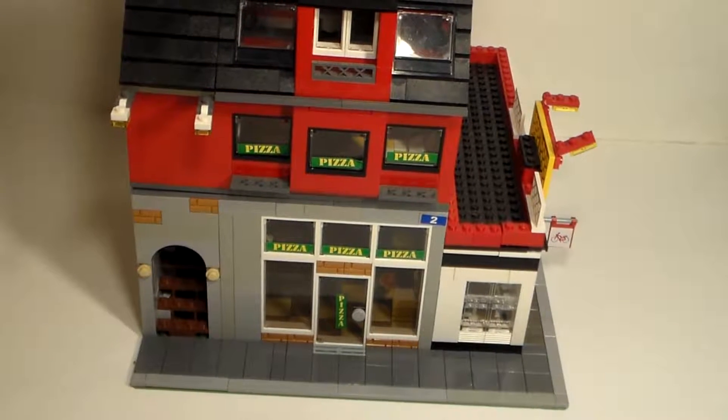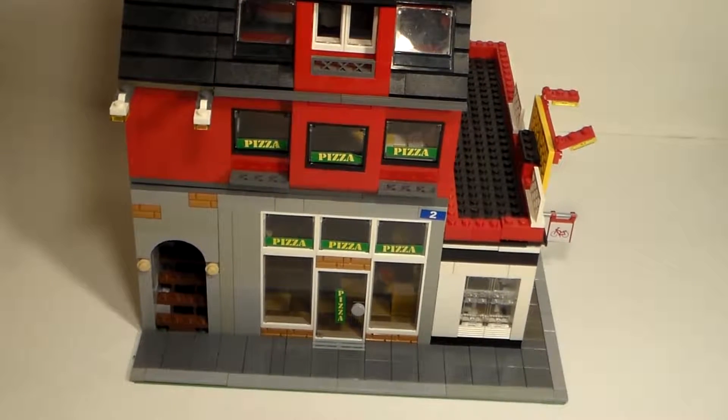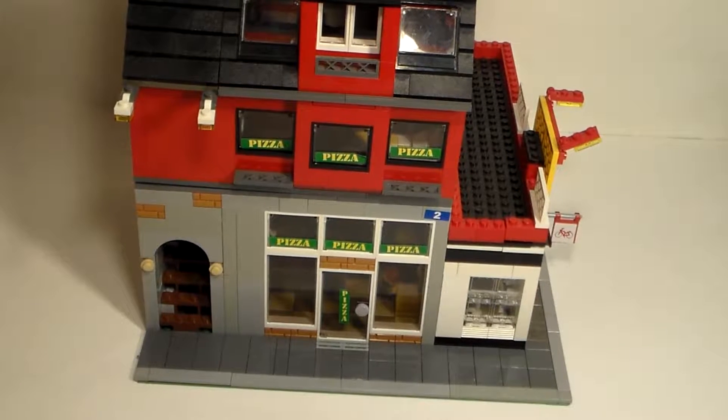Welcome back everyone. Today we at Basement Studios have a new MOC. This is our expanded pizzeria and bike shop mock.